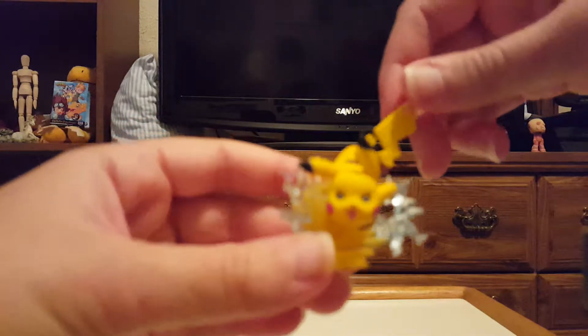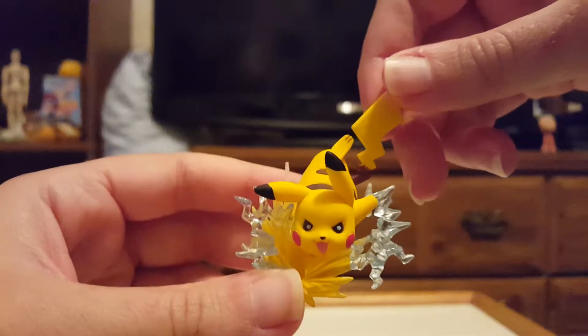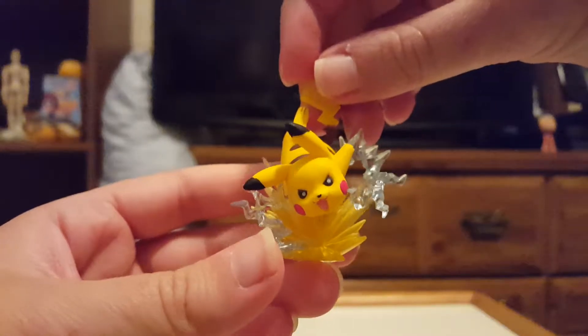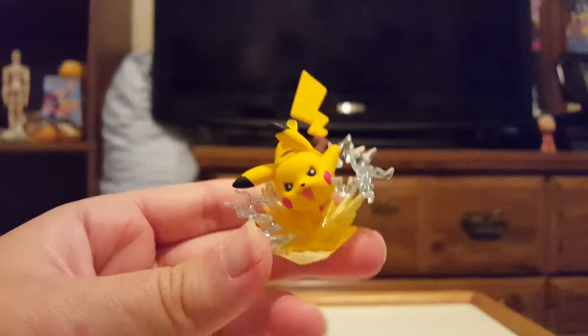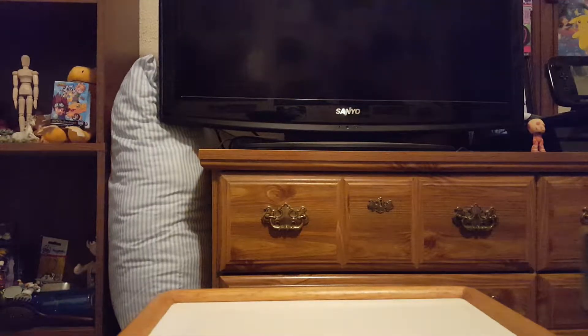I'm going to open it off camera like I normally do, because these are just too difficult to open on camera. I hate it when they're hard to open like this. There, finally, got it out.